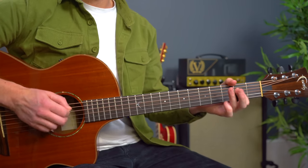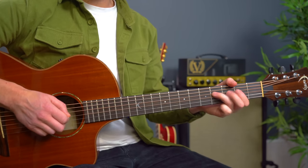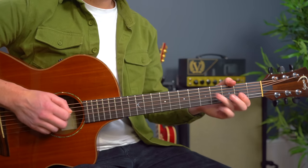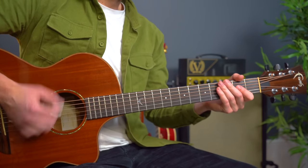And then back down. You want to make sure you can do that before you have a go at this lead line, so that you're aware of the notes that are happening underneath it. This goes... And we'll have the notation on screen now to really help you guys to be able to play this.